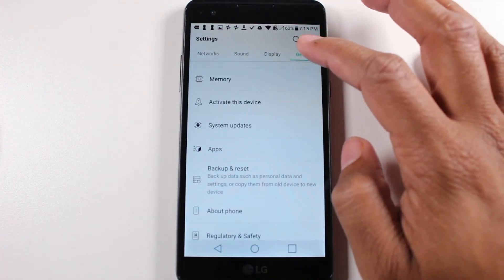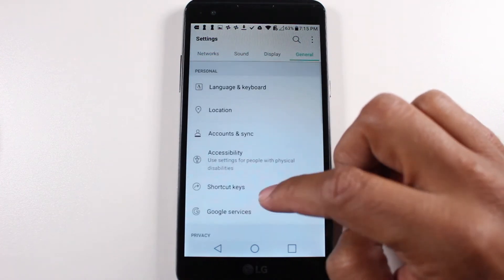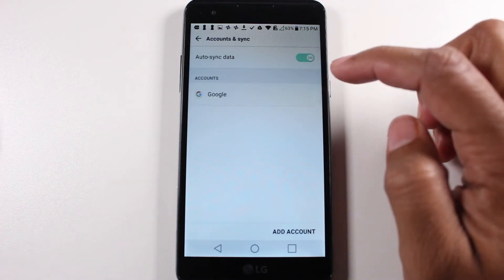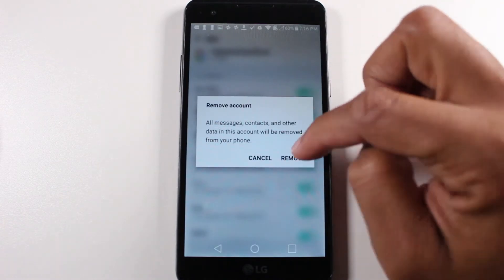The first step is going to be to remove our Google account from the phone. Go to Accounts, Google, upper right, click on the three dots, and remove.